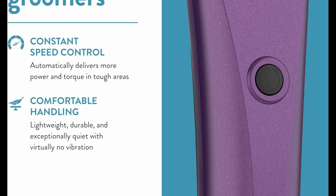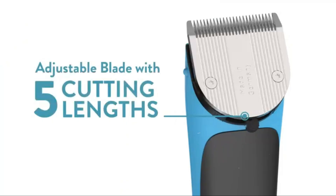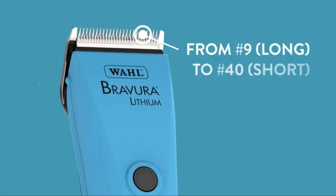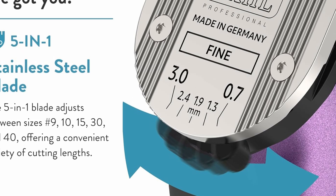With over 100 years of Wahl clipper heritage and 20 years in animal expertise, Wahl Pro Animal has built comfortable grooming products to keep your pets healthy, happy, and beautiful. Thanks for watching — get details and the product link in the description.